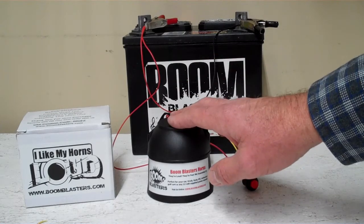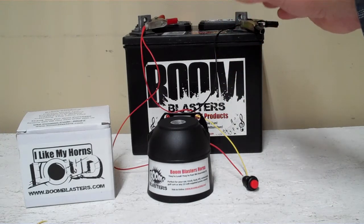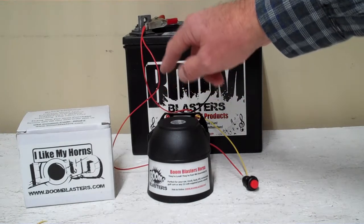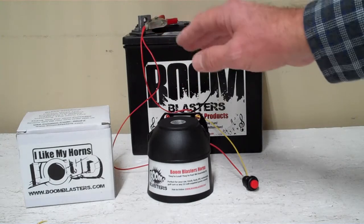Easy installation — your black wire coming from your horn will go to ground somewhere, it could be your battery or just anywhere you got a good ground source. Your red wire coming from your horn will go to a 12 volt power source — it could be a battery, a fuse, just anywhere you got a good 12 volt power source.